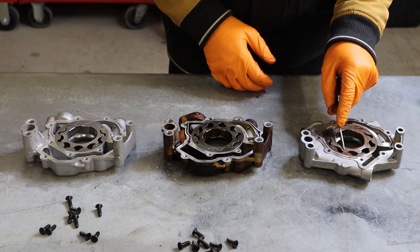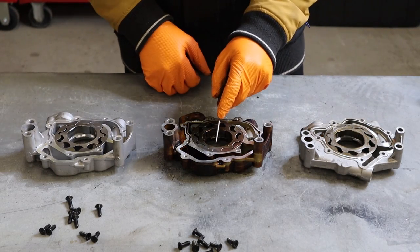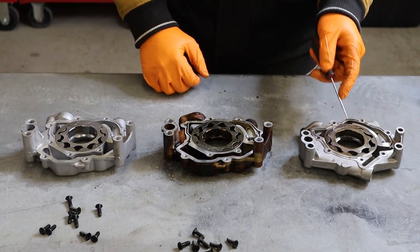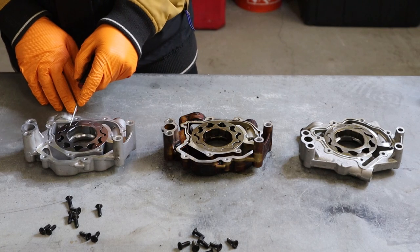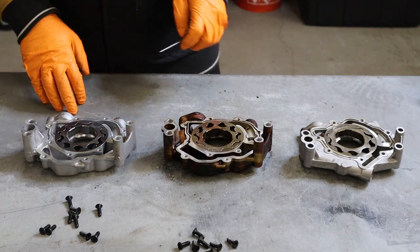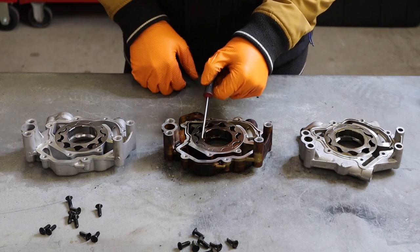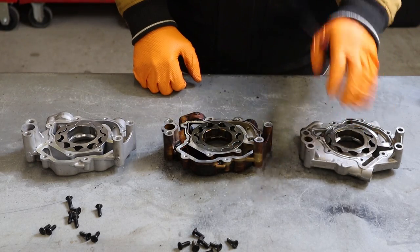Counting gear teeth: the 2006 pump has 9 teeth, the 2017 5.7 pump has 10 teeth, and the Hellcat pump also has 10 teeth. Interestingly, the teeth are physically smaller on the newer pump even though there are more of them. The spline pattern on the inside looks to be the same between all the pumps, which is integral to the assertion that the Hellcat pump will fit any Gen 3 Hemi.